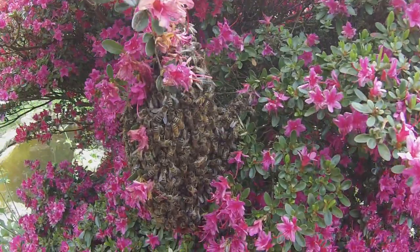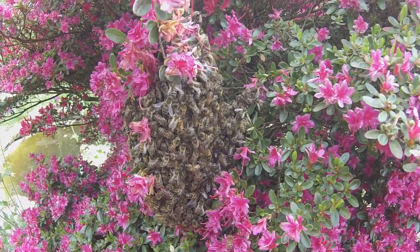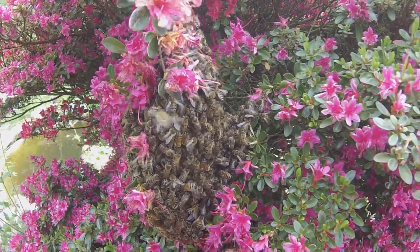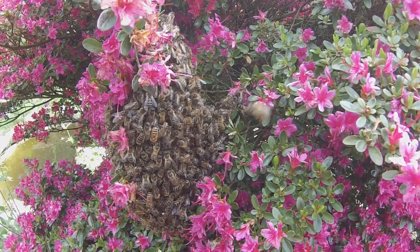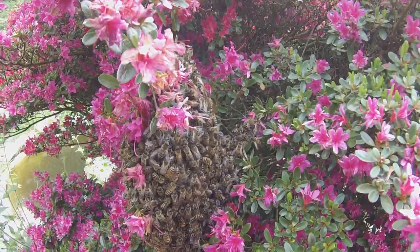What I'll probably do is put them in one of my small quadratic hives and get them started on that, because being in a big hive will just be too much for them — too much space.